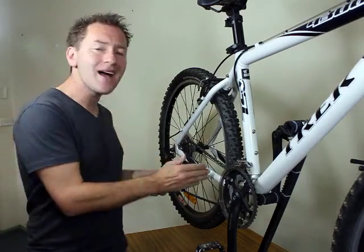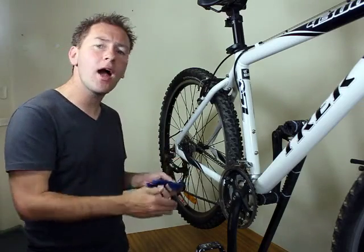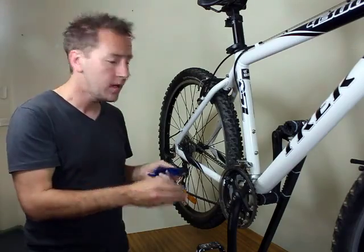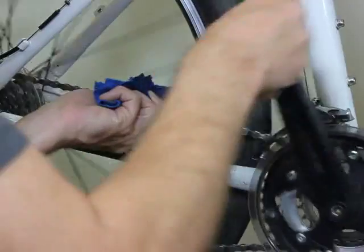If you really must clean your chain, there are commercial chain cleaners available that clip on to the bike frame and will scrub the chain as you pass the chain through them.